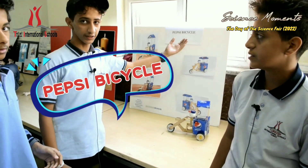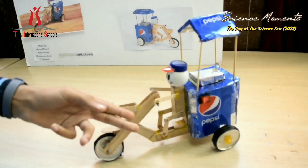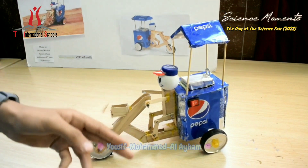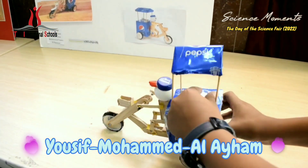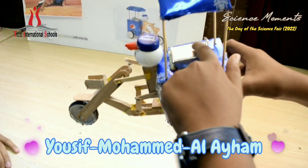Our project is the Pipsi Bicycle. We use wooden sticks and a Pepsi can to make the box and the tires. And we use the battery that's inside and the motor.